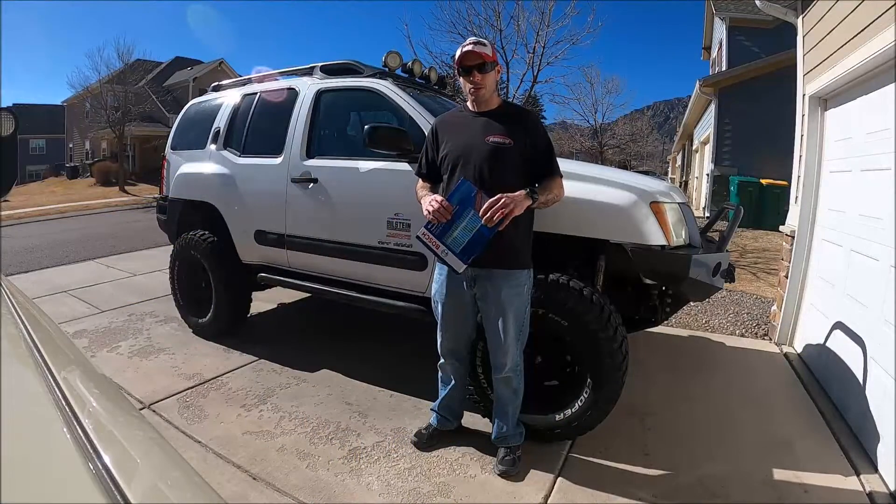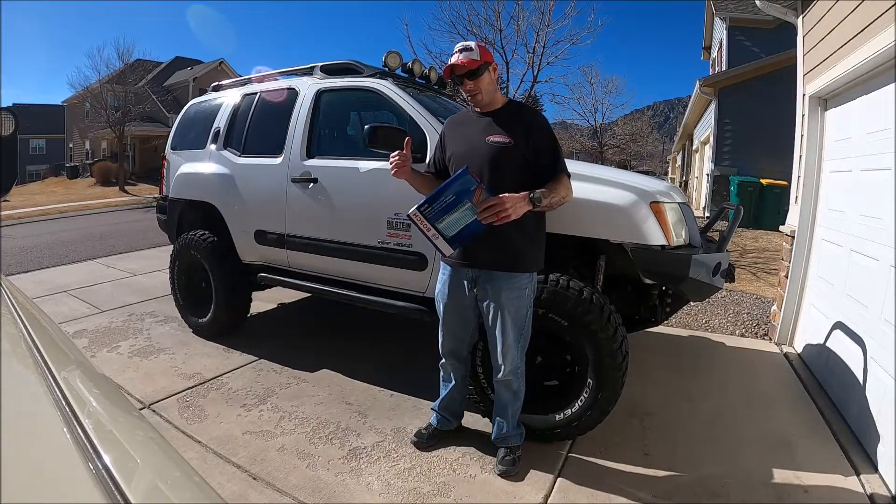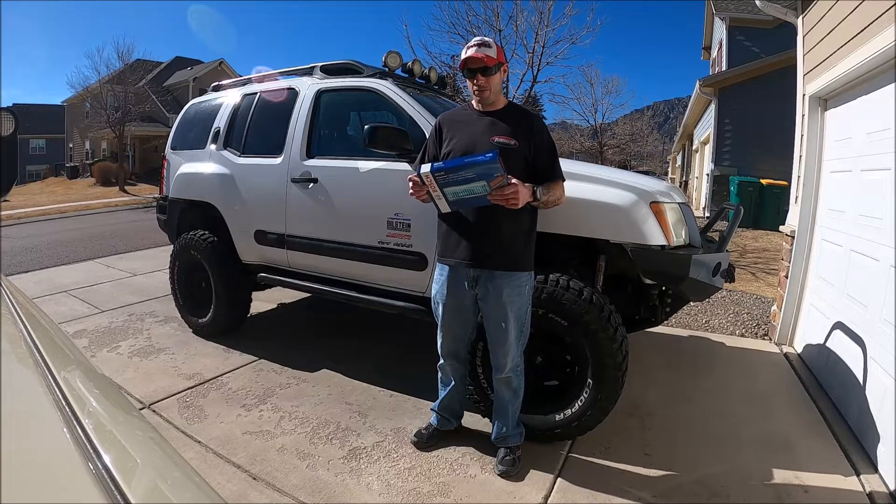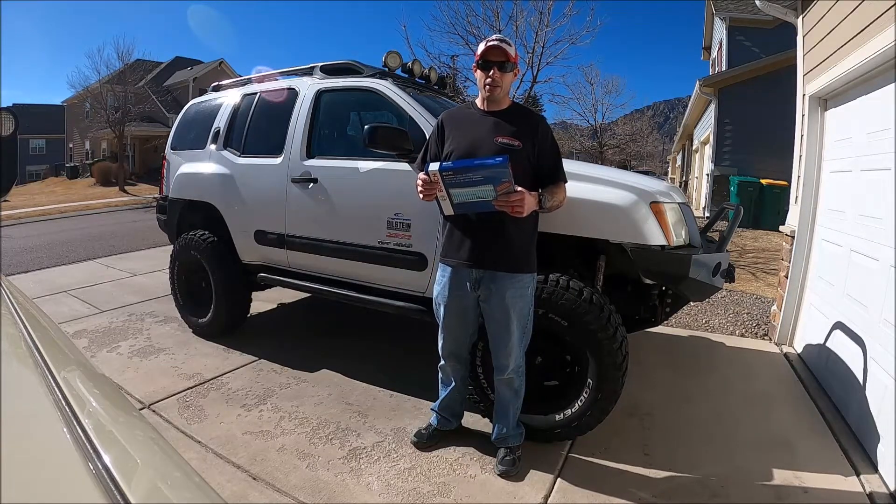Hey everybody, this is Jordan with Flying Dollar Motorsports here with another money-saving tip for second-generation Nissan Xterra owners. Today we're talking about your air conditioning filter, otherwise known as your in-cabin air filter.